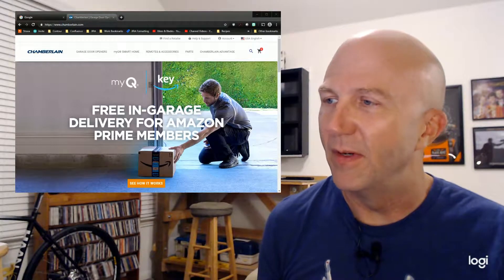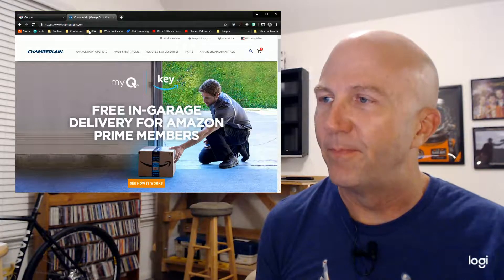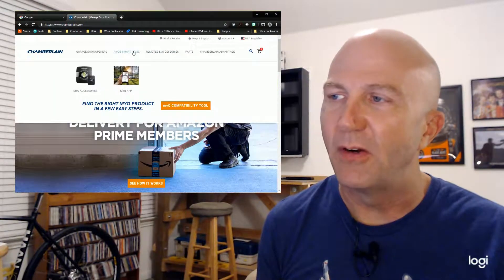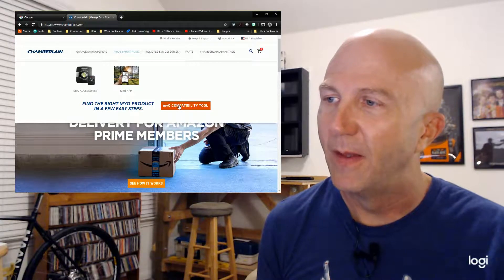So the first step is you have to have a garage door opener that's compatible with remote control over the web — typically a Chamberlain LiftMaster garage door. I'm going to show you how to find out if you've got the right kind of garage door and if you have one that's adaptable to being used with this app. Go to the web and look for the Chamberlain website: www.chamberlain.com.